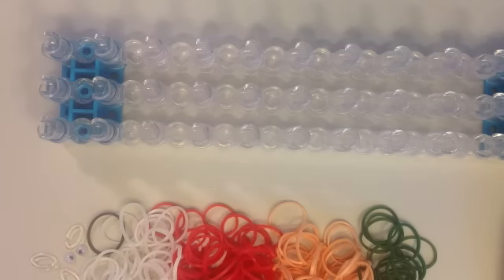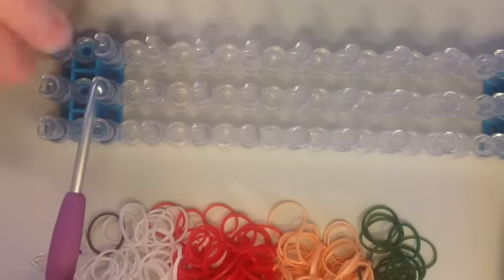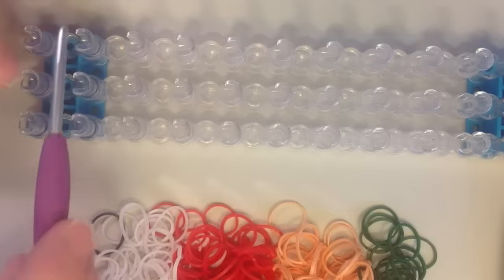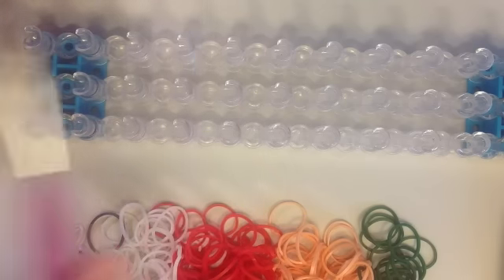In this video I'll be showing you how to make a rainbow loom Christmas M&M figure. What you'll need is one loom, set up in a rectangular shape so that all the pins are in line with one another.